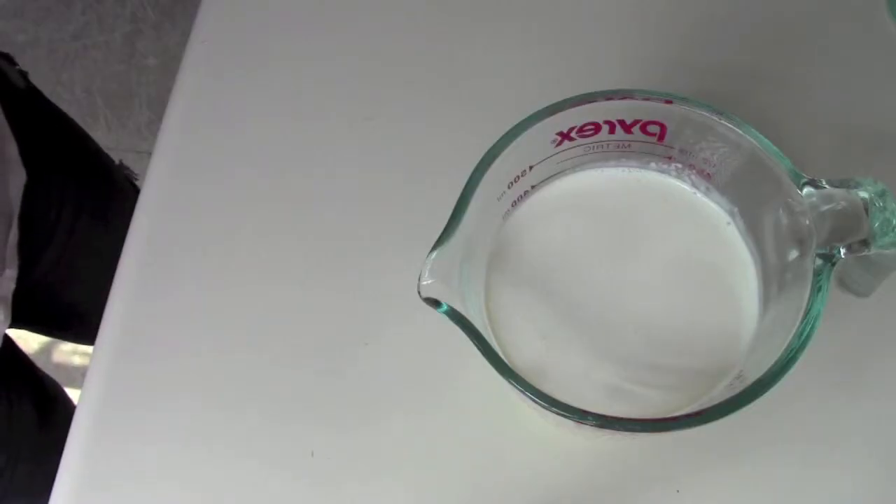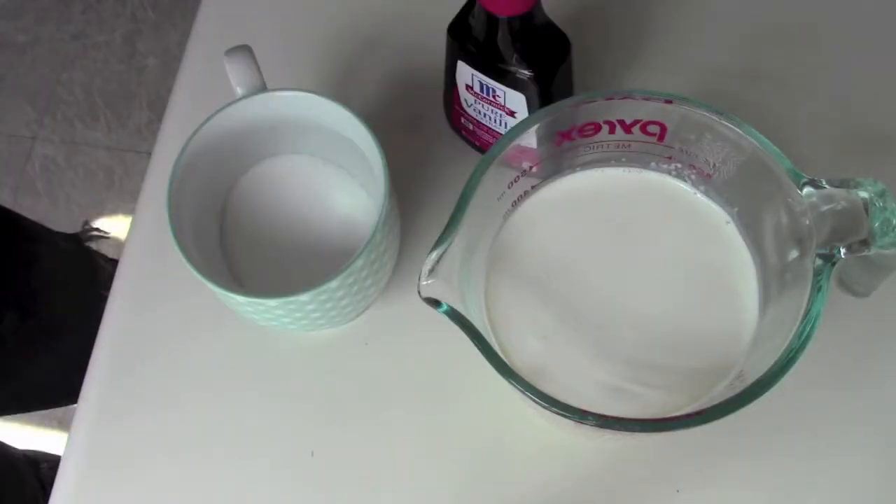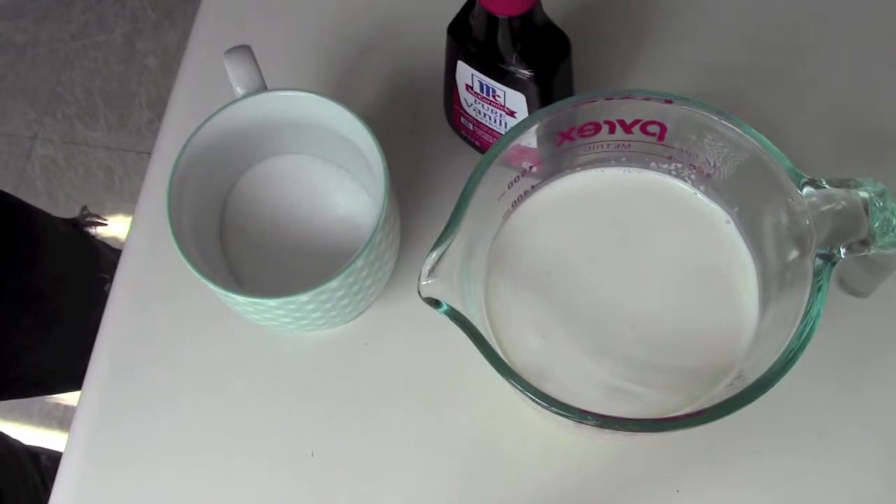For the whipped cream filling: one and a half cups of heavy cream, one quarter cup of sugar, and half a teaspoon of vanilla extract. I'm going to take my heavy cream and put it in my mixing bowl with the whisk attachment and whip it on high until it starts to thicken, and then we'll add our sugar and our vanilla.